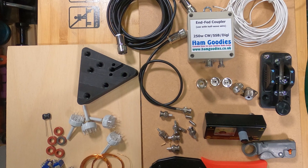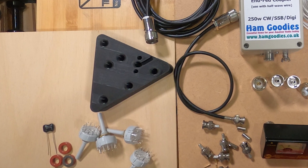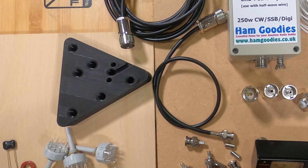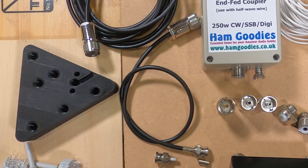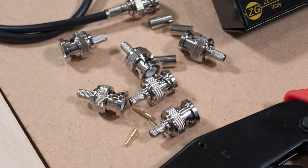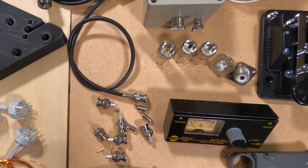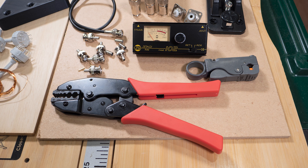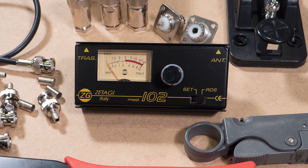I've experimented with 3D printing some fixings and insulators, and I'm buying a new ladder so I can work safely at roof and tree height. I've also been rediscovering how to make up connecting leads, including how to crimp BNC connectors and how to fit SO-259 and PL-259 plugs and sockets to coaxial cable. I've bought a small SWR and power meter, and I'm looking forward to having a solid antenna setup soon.